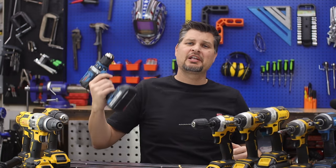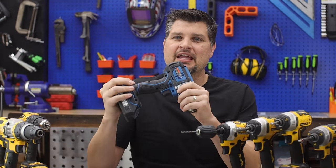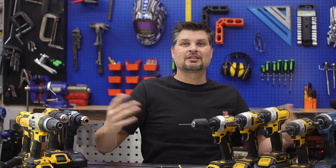So does all this mean I'm throwing out my drills? No. Even though impacts can do everything a drill can do, it doesn't necessarily mean they can do every task better.